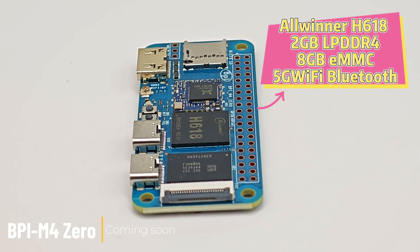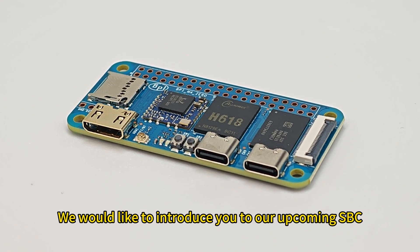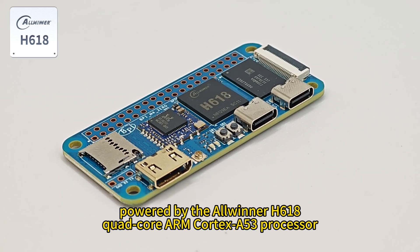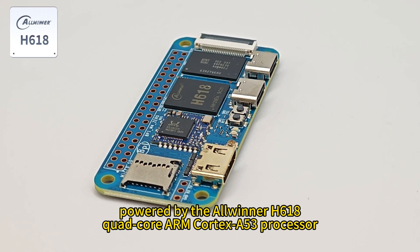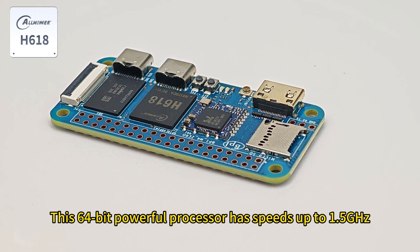Welcome to this video. We would like to introduce you to our upcoming SBC, the BPI-M4 Zero — a single board computer powered by the Allwinner H618 quad-core ARM Cortex-A53 processor. This 64-bit powerful processor has speeds up to 1.5 GHz.